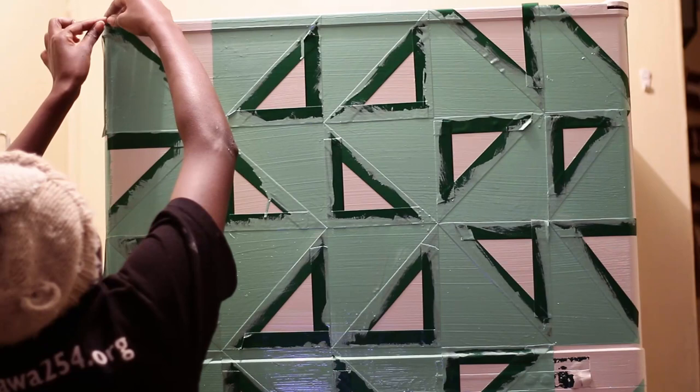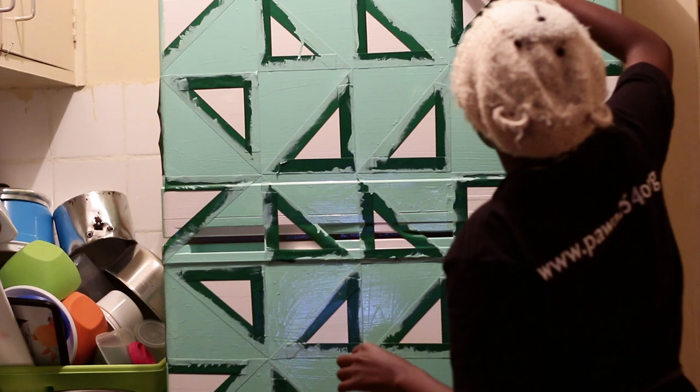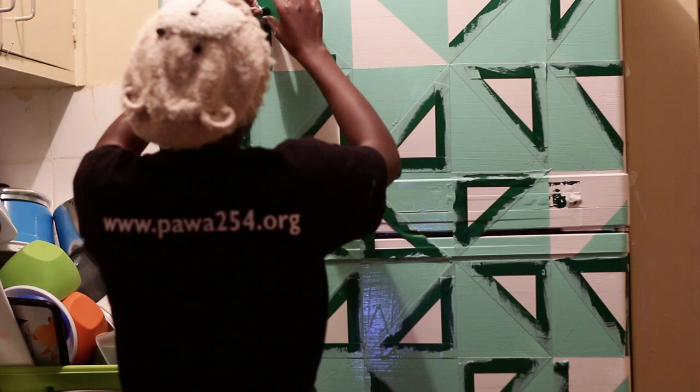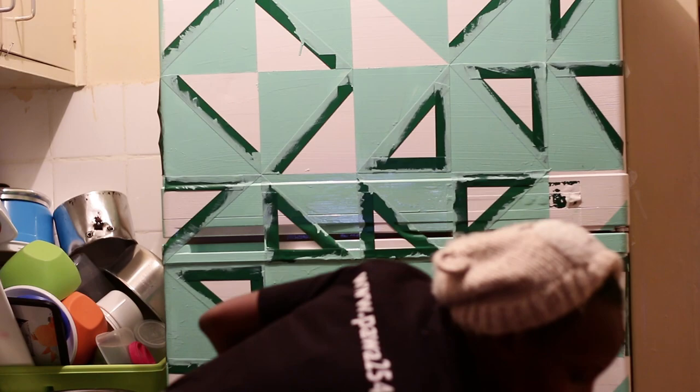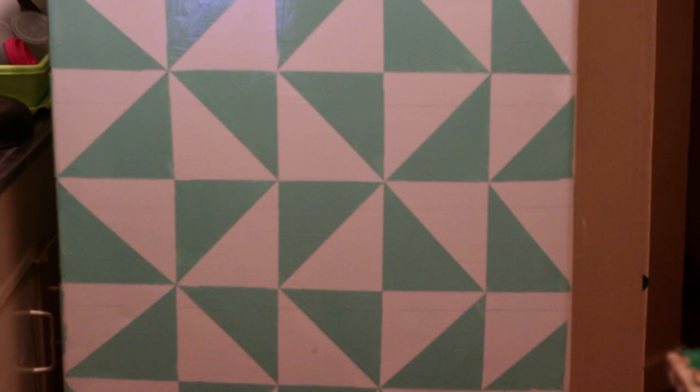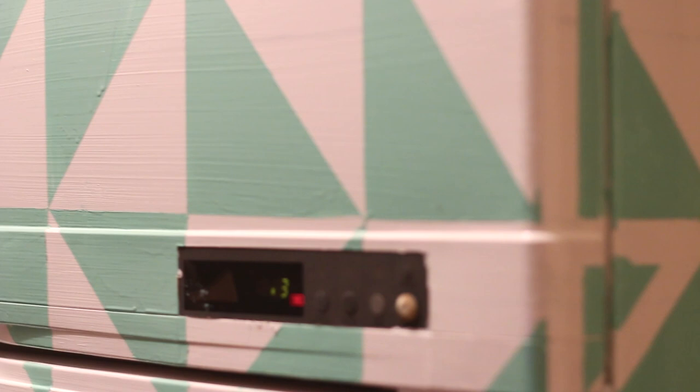This is what it looked like. Then time to peel off that tape — peel off while the paint is still wet, because if you wait for it to dry when you peel off, it might chip the rest of it. So do it when it's wet and then let it dry as it's supposed to look. And this is what you get — this is your final result. I really love the pattern I came up with; I was so impressed by it. A point to note: make sure you seal off any part you don't want painted — I had sealed off the part that has the lights and the temperatures.